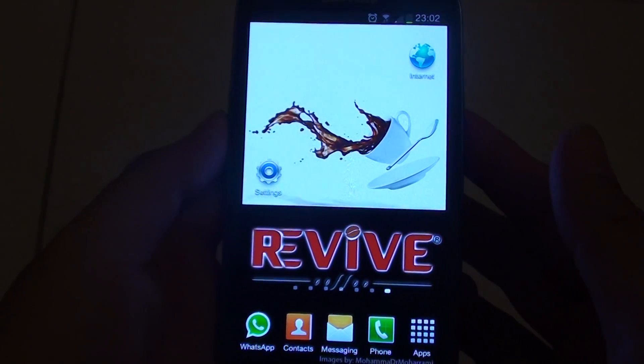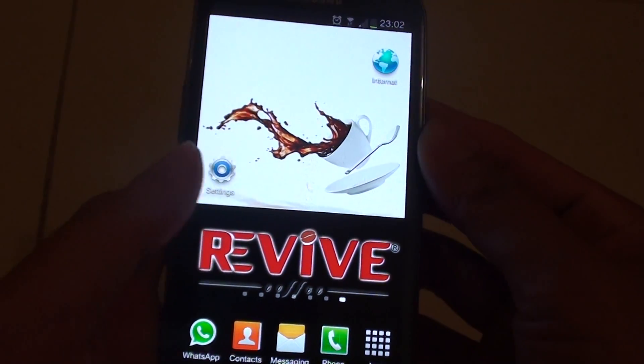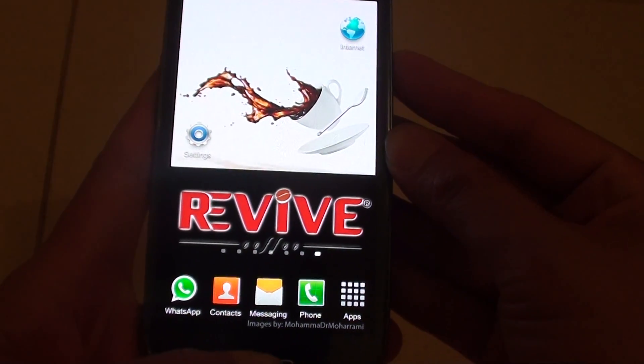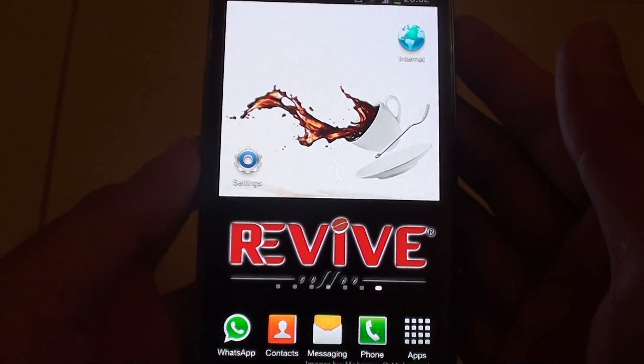How to take a screenshot on a Samsung Galaxy S3 without using any key. Normally you can take a screenshot by pressing the home and the hardware key. But in this tutorial I will show you a simpler and easier way to take a screenshot.